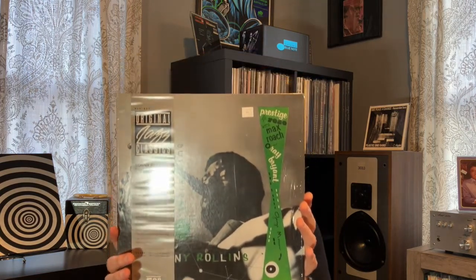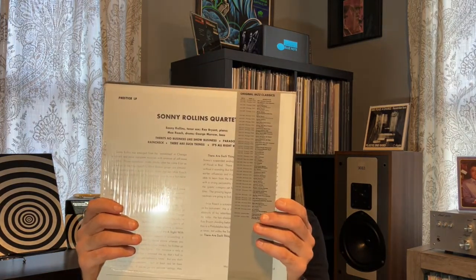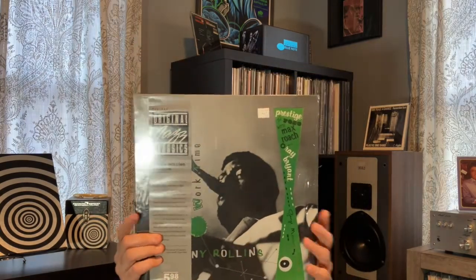As you can see, these albums are in beautiful shape — still in the shrink. I love them when I find them with the banner.